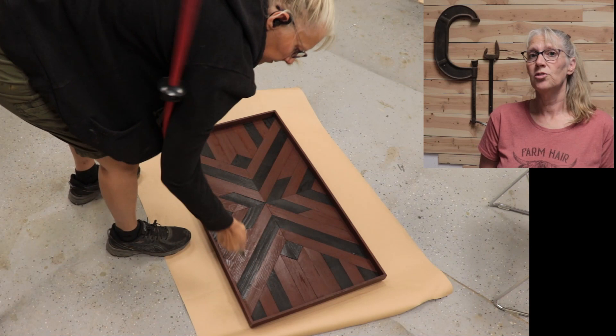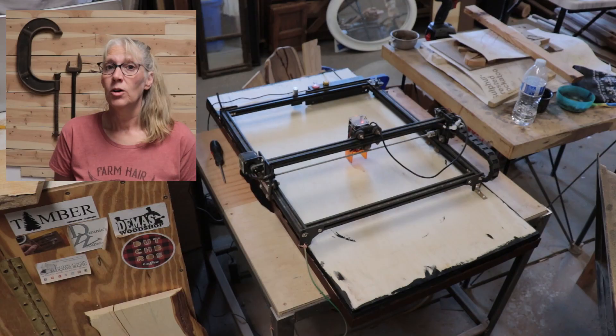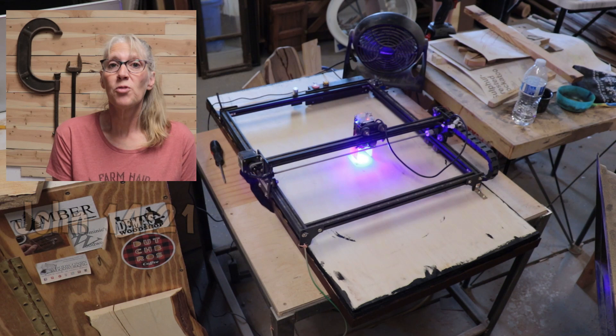When that was all dry I used some compressed air, then sprayed a thin coat of polyurethane semi-gloss over the whole thing. Once that was dry I flipped it over and put a verse on the back.